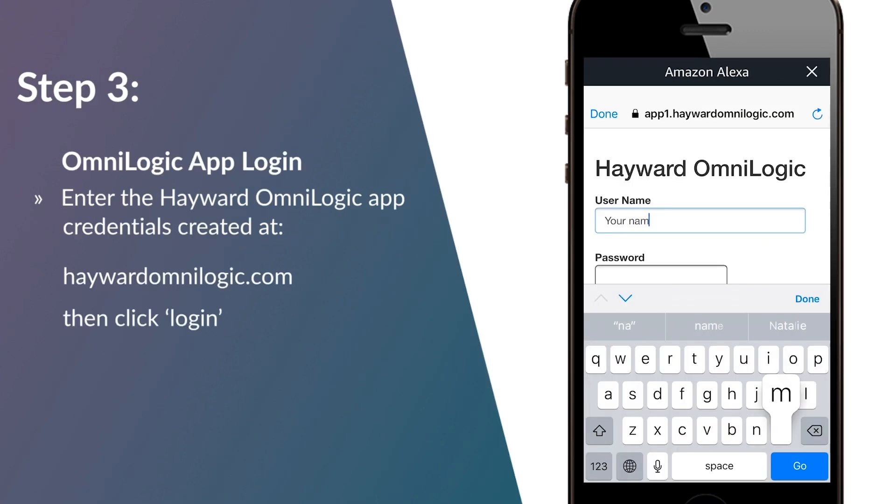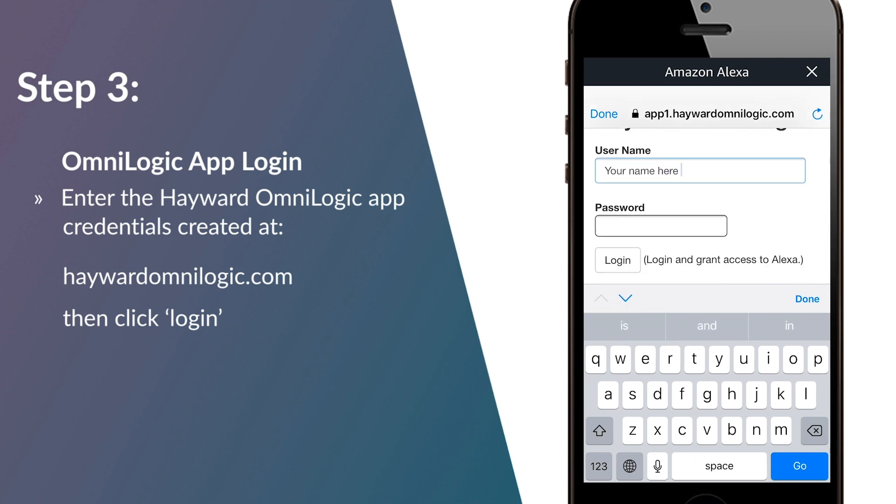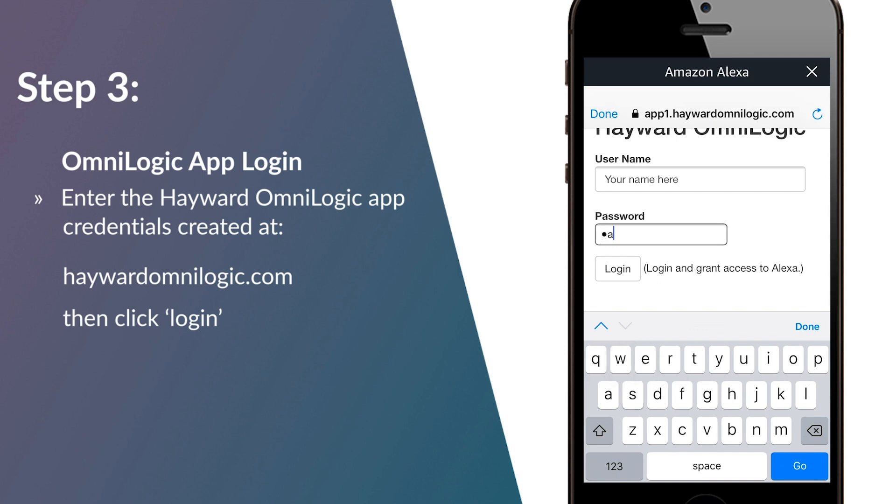Step 3: OmniLogic App Login. Enter the Hayward OmniLogic app login credentials created at HaywardOmniLogic.com, then click Login.